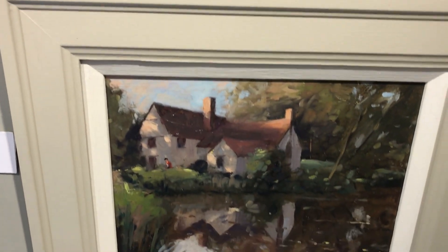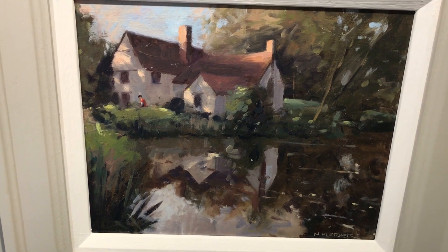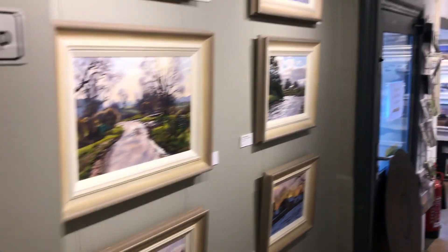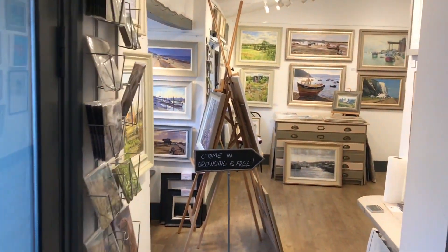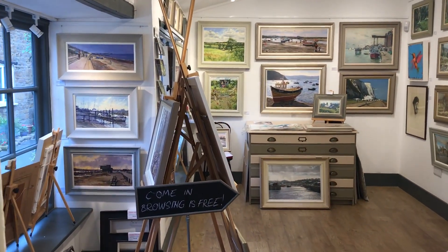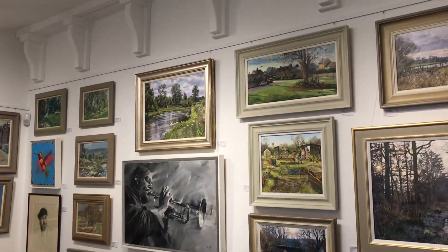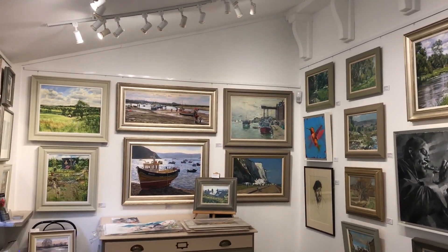And finally, Willie Lott's Cottage - as in Constable's Haywain - by Nigel Fletcher. I hope you've enjoyed that. It would be lovely to see you in the gallery, but this gives you a flavour of what we have on offer. We hope to see you all soon - thanks for watching, bye bye now.